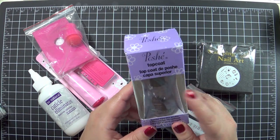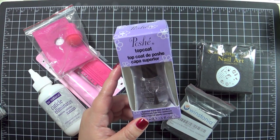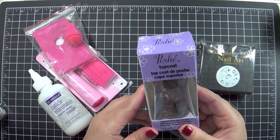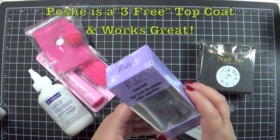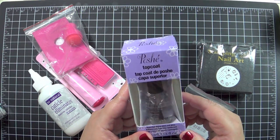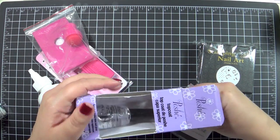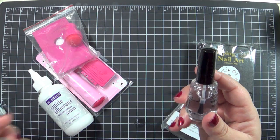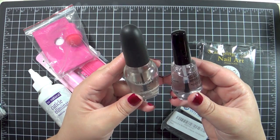Seche Vite is readily available in my area, but this is not. This is the Posh top coat and I really wanted to try this. I've been experimenting with some different top coats from very low end to high end. Hopefully this works as well as Seche Vite; if not, I'm going to do a comparison — I'll probably pick up a bottle of Seche Vite this week or next week anyway — and I'll compare it to the OPI top coat to see if it's an improvement. This looks a lot thinner actually.